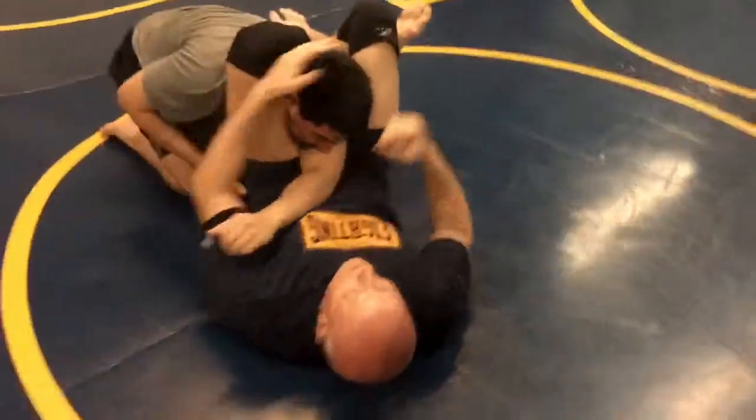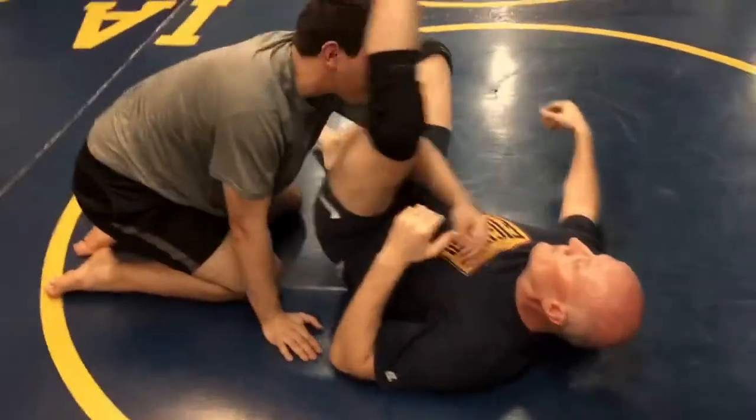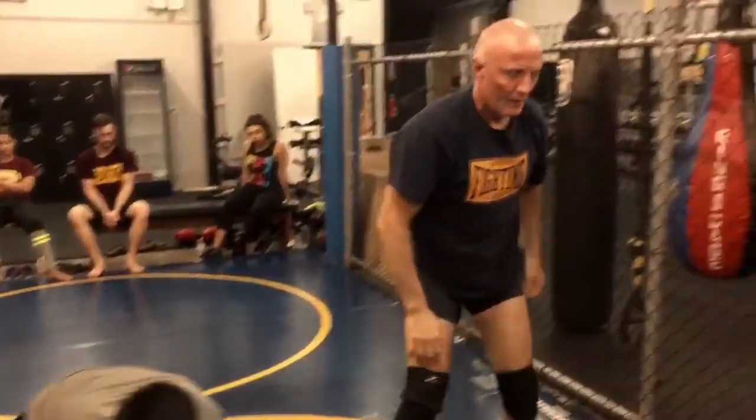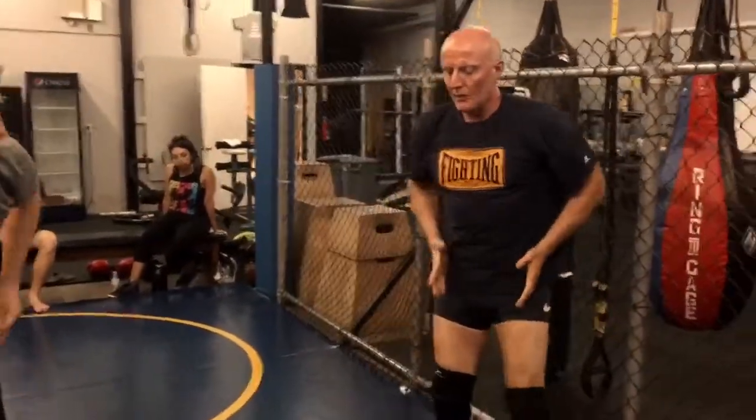He comes up into a triangle from there. In a situation like that, you're always thinking ahead, and you're always adjusting your hips, re-angling them to either preserve the arm lock or follow up to a triangle.